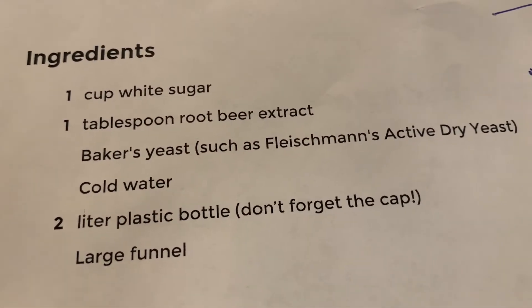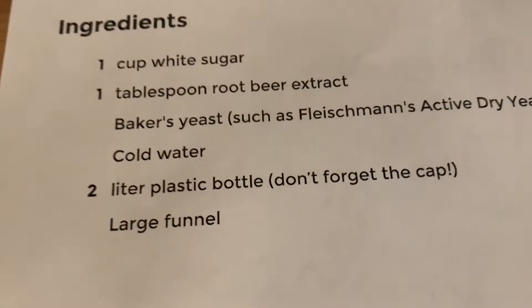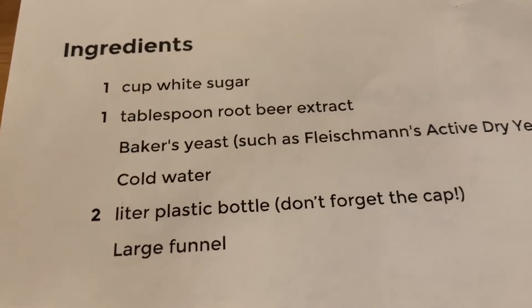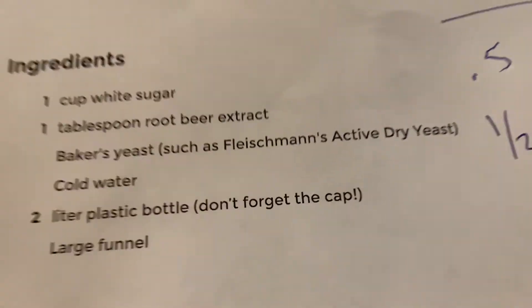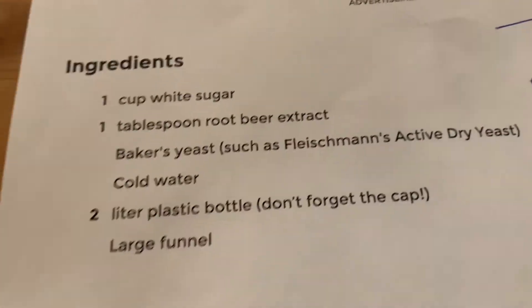There's the ingredients here and it looks like we put too much sugar in, but that's okay — we're going to test it out anyway. It's supposed to be one cup for every two liters and I think we did two cups, so we probably got like double the sugar, but that's okay. It's our first time — we'll see how it turns out.